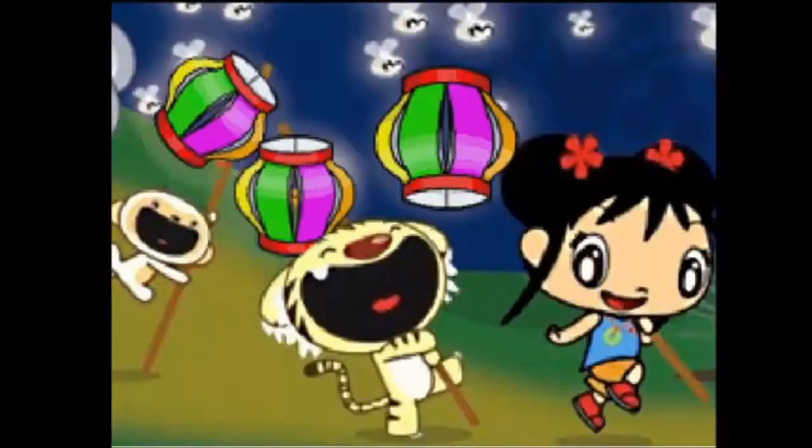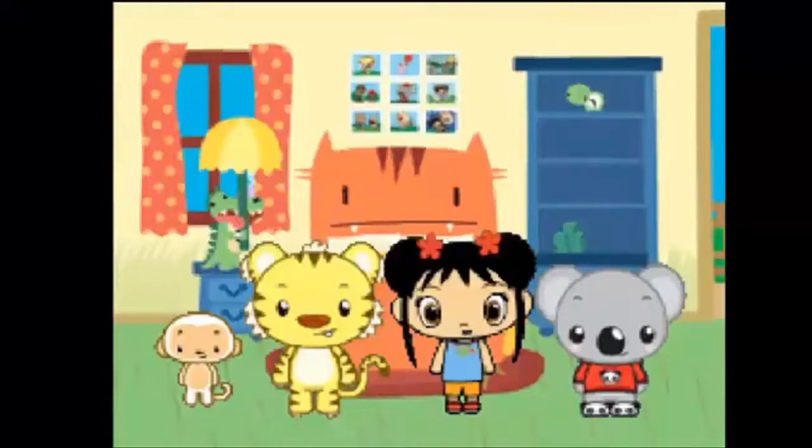Trace along the dotted line to cut. You did it! Great job! You did it! You did it! Great job! Great work! You helped us make so many lanterns!